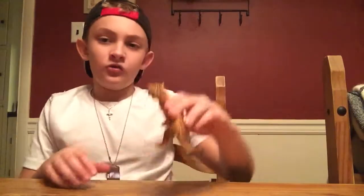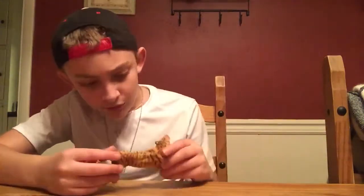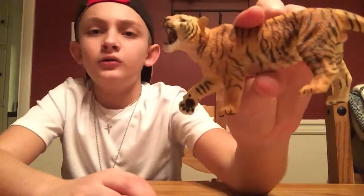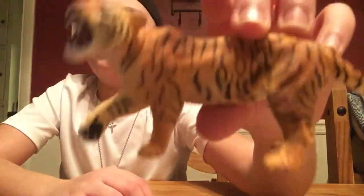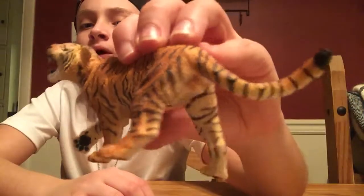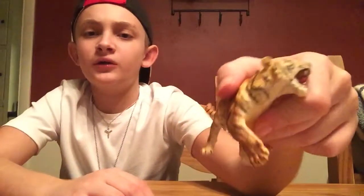This tiger is in a weird stance — it's got its legs spread out pretty far and it's leaning to the side. It is kind of small for a Papo tiger. But I like the mouth because all the teeth are detailed. It's a pretty nice body, and I'm pretty sure a tiger can kind of pull this pose together.